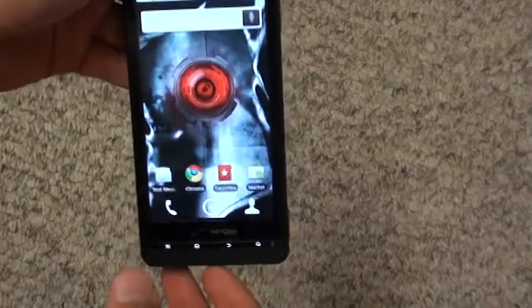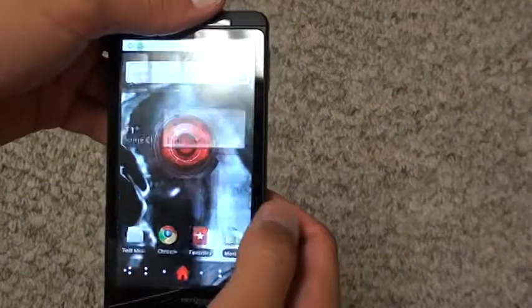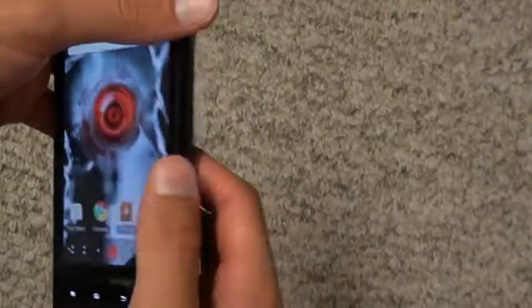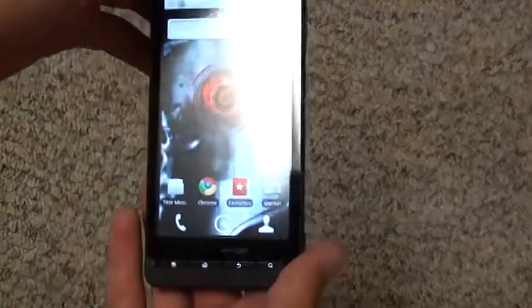Hey guys, Rath90210, reviewing a Droid X from Motorola. The phone is amazing — let's just start with that. The camera, not so amazing, but it works.